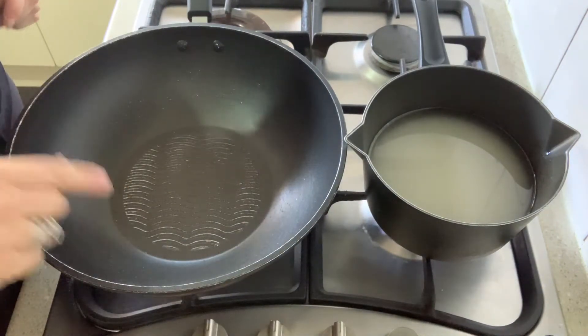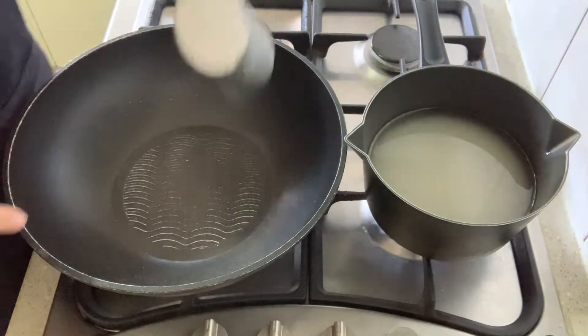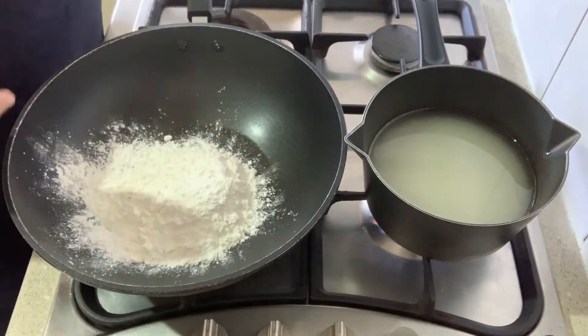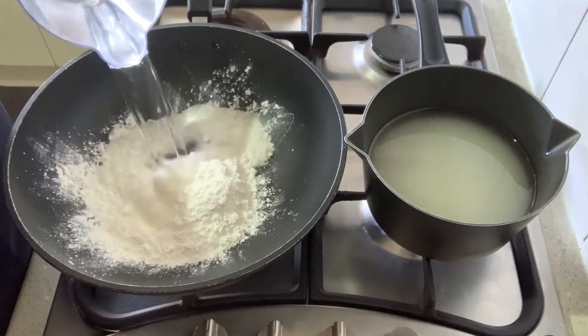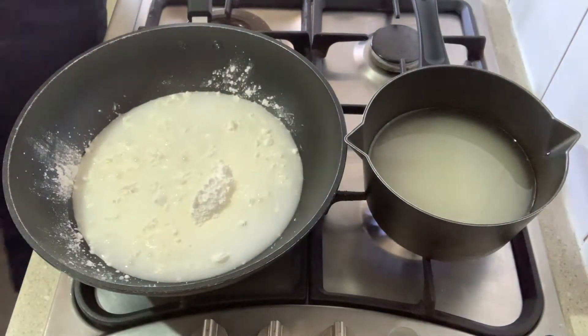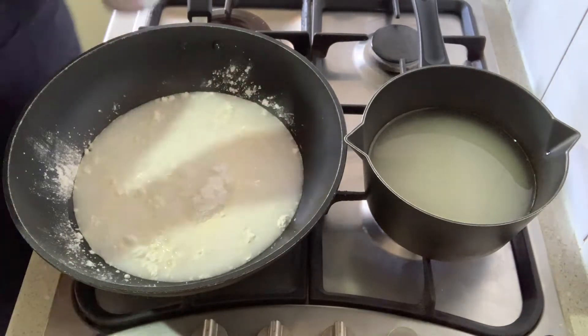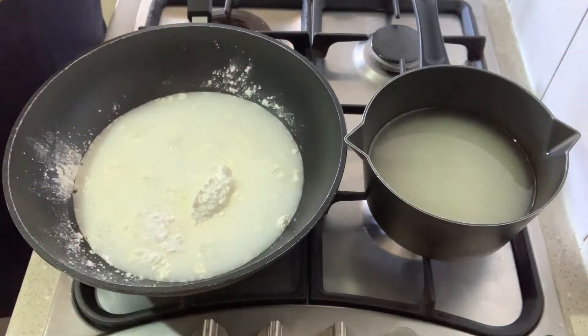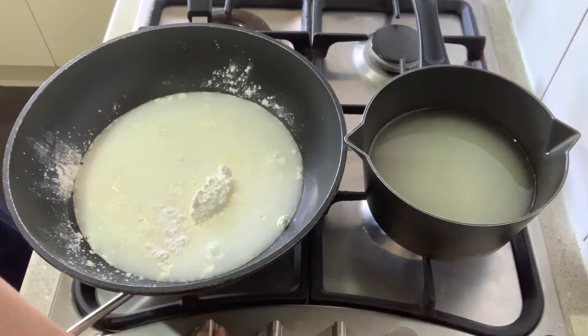For the paste, all I need is one cup of cornstarch — which is also called cornflour — and three cups of water, and one teaspoon of cream of tartar. I'm going to mix up the lumps and cook it to a thick paste.